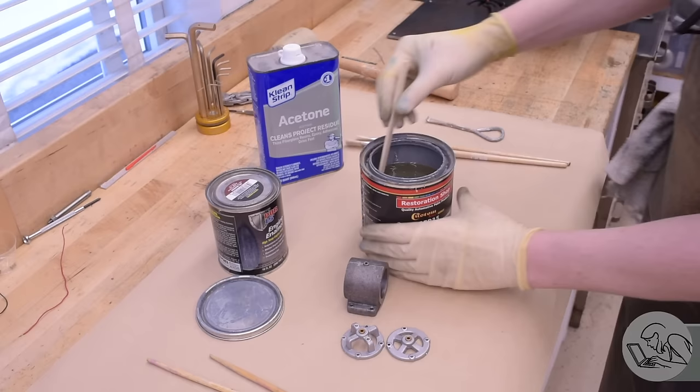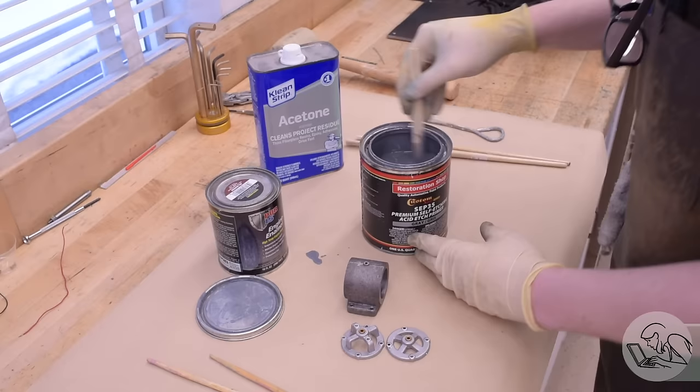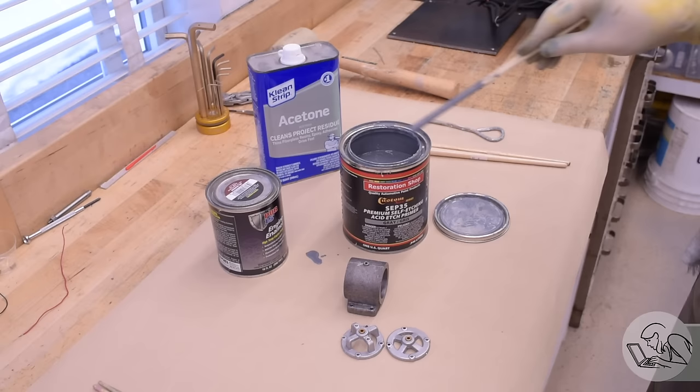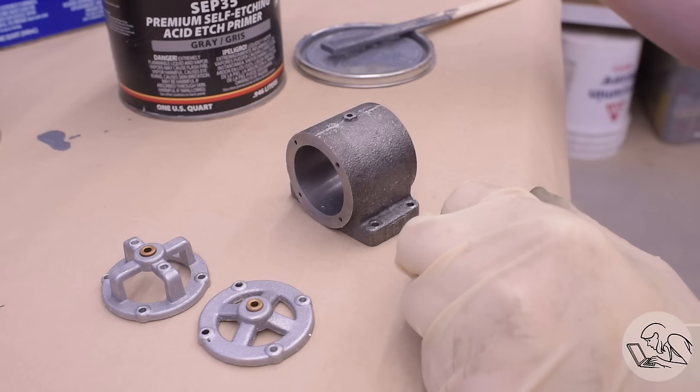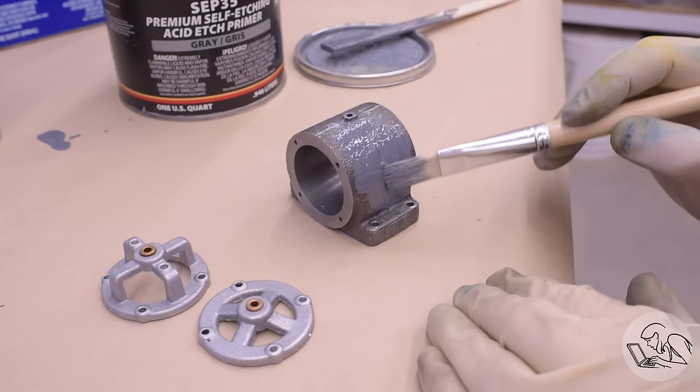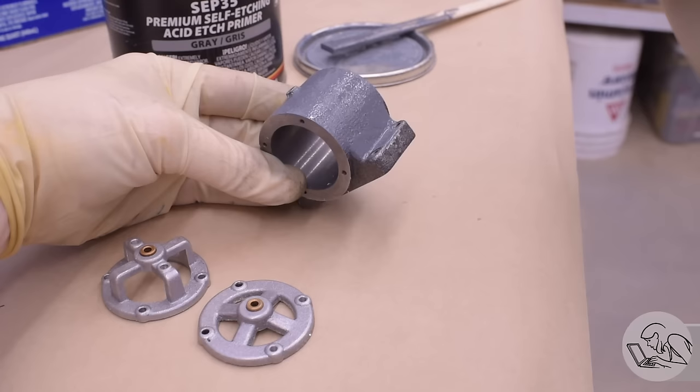The longevity of both of these products is pretty impressive. They've been sitting in open cans on my shelf for several years, but every time I need them I open them up, give them a little stir, and they work just as good as new. Hashtag not sponsored, but I keep using them because they just keep working. The Por-15 Enamel especially — a little bit goes a long way. I've painted two steam engines, a die filer, and now a generator, and that little half-liter can is apparently a lifetime supply.